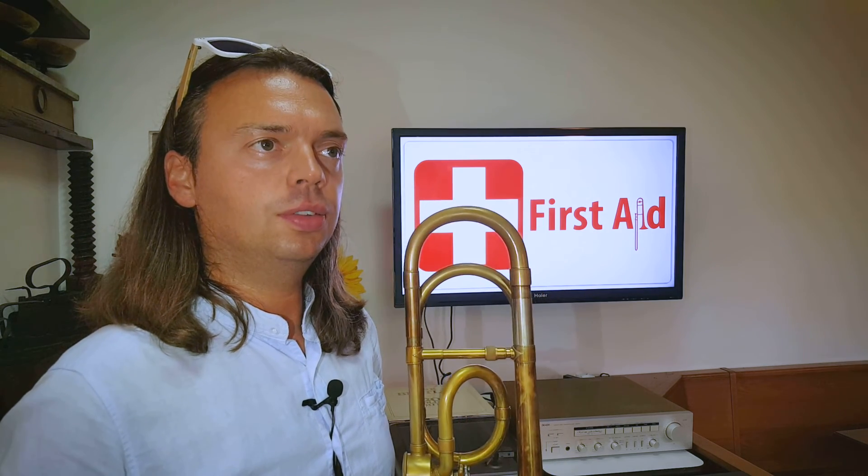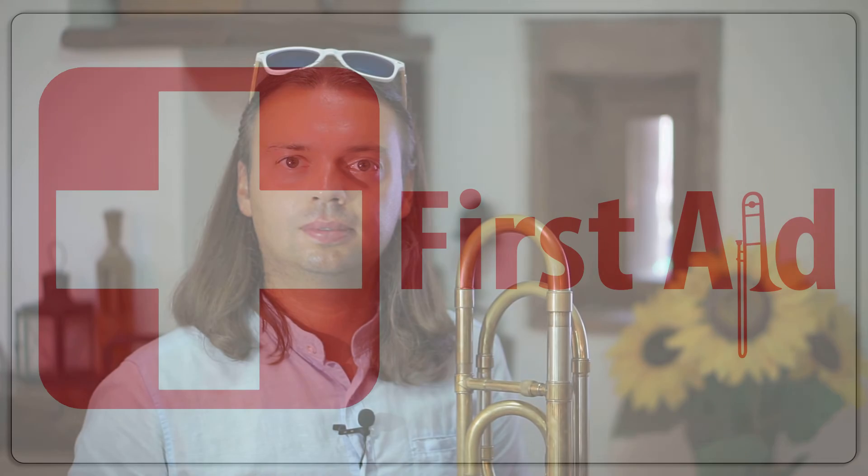Thank you very much for watching this episode. If you like it, give it a thumbs up below and subscribe to my channel, or if you have any questions, post them in the comments.